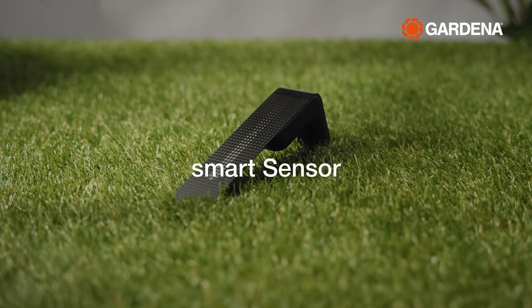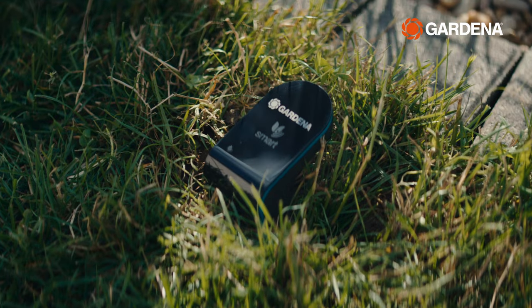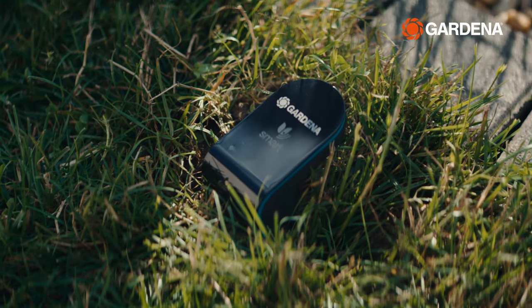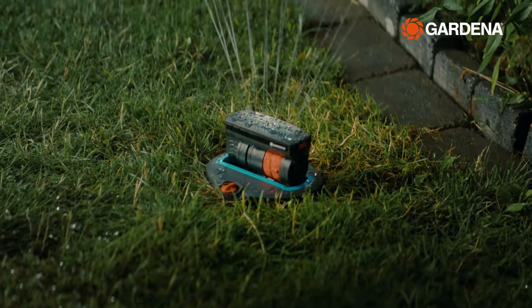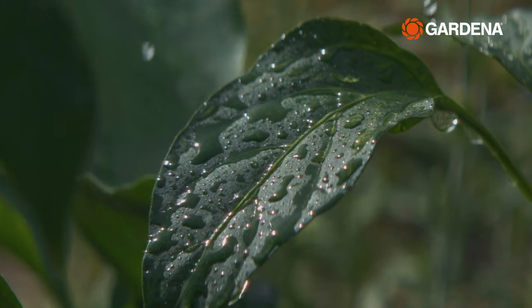The smart sensor can be combined with all three products, measuring the current soil moisture to ensure that watering only takes place when necessary. In this way, you can save water while still providing optimal care for your plants.